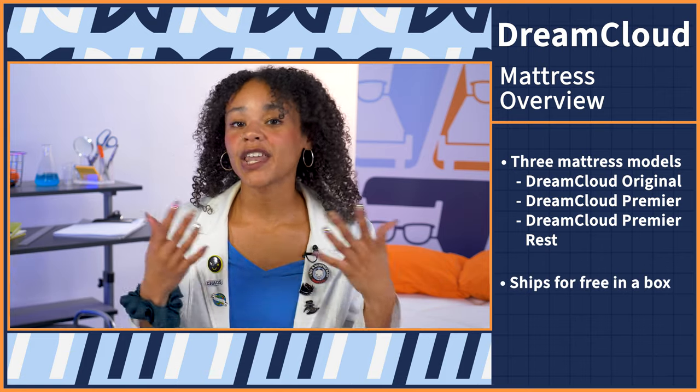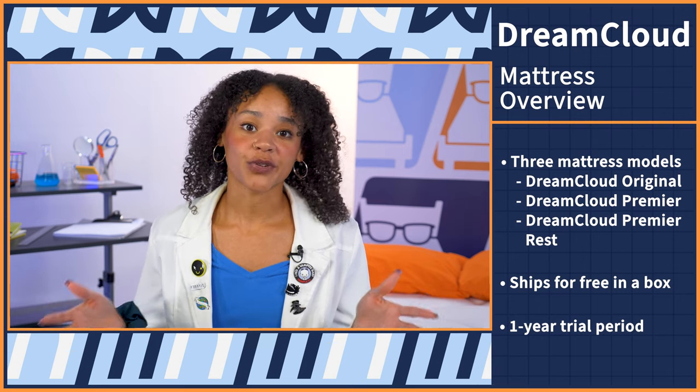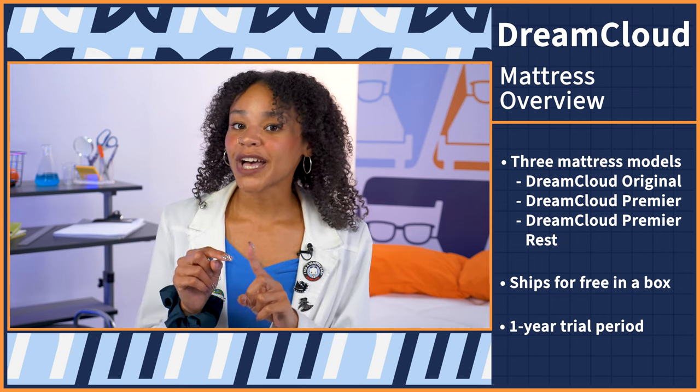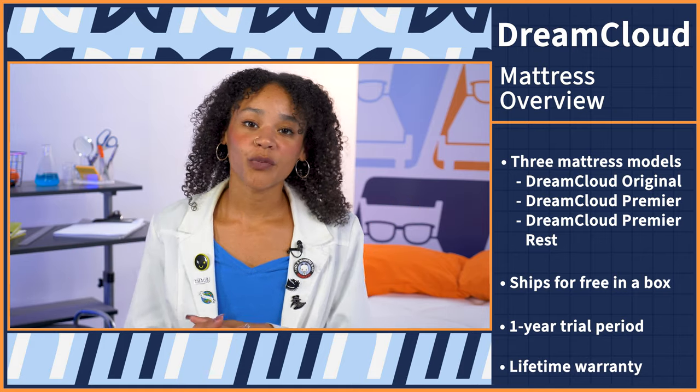This mattress ships for free in a box to your door, and you have a full year to try it out before you make a full decision. During this time frame, you can sleep on it like normal, and if you don't like it, you can return it for a full refund. But if you do like it, you can enjoy DreamCloud's lifetime warranty. If you want to know more about either policy in depth, you can check out our written review in the description.